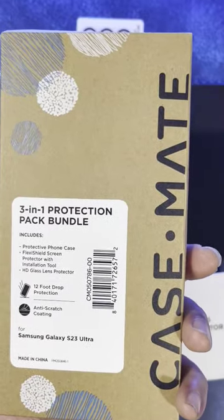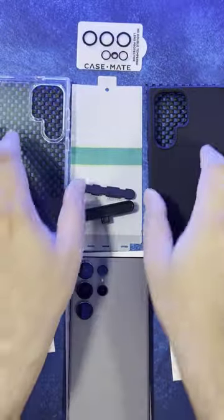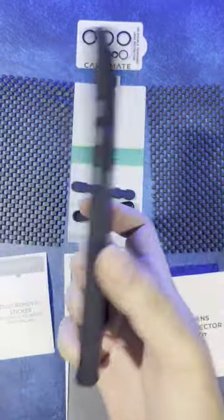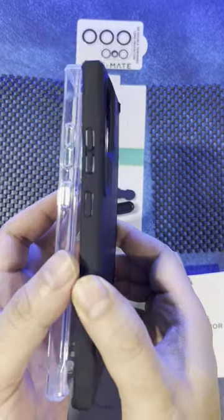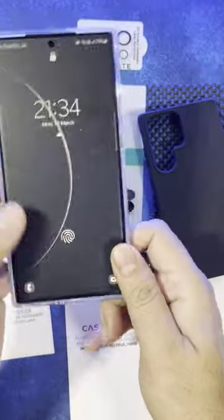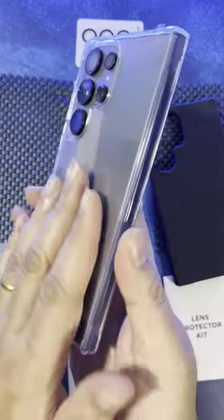Hey, welcome back. These are Casemate's Pelican Ranger cases. I got two of the colors — one is transparent and one is a matte black finish. S23 cases are usually really bulky, but these have a compact finish with eight-foot drop protection. This one brings out the colors well because it's the transparent case.